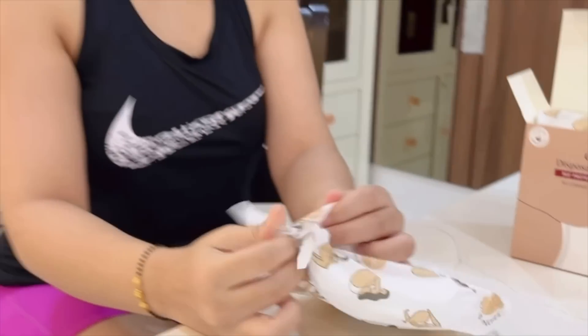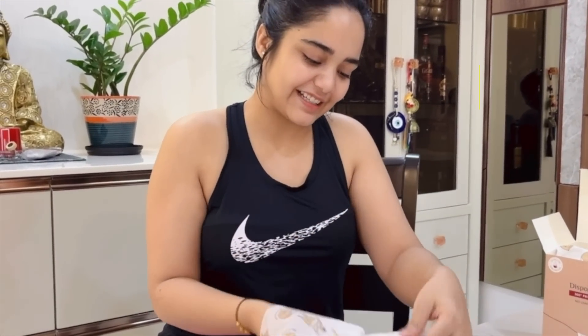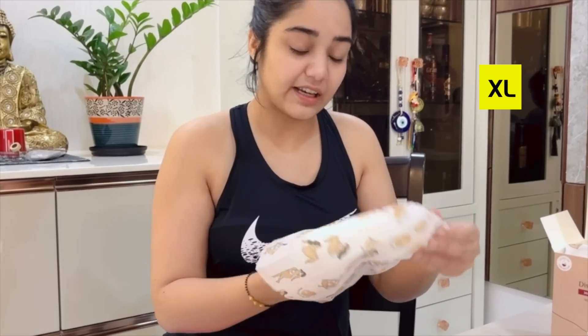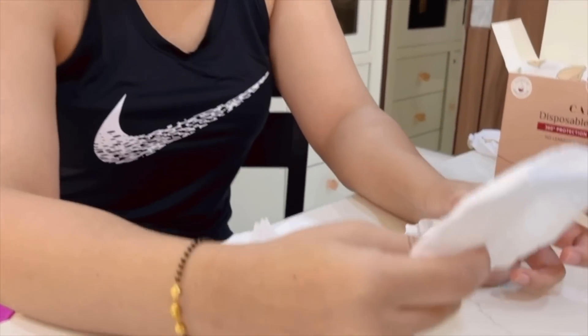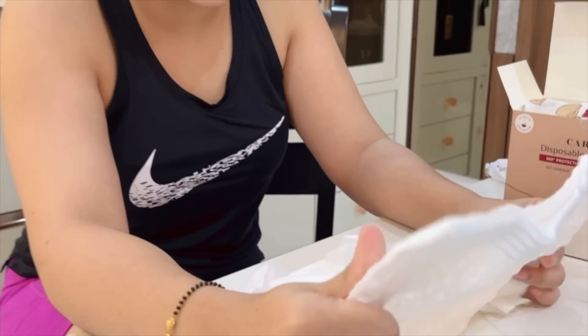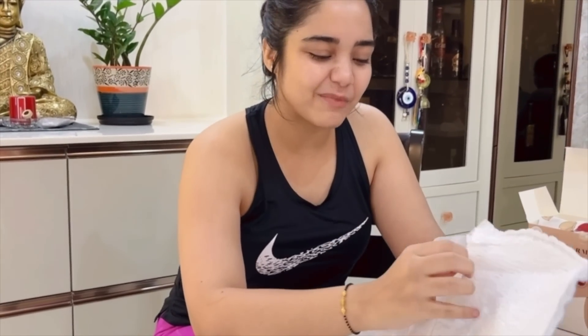So today we're going to be trying Karmacy's disposable period panties, and here it is. Since I've put on so much weight right now, I'm actually trying their XL version. Since I have put on a lot of weight around my waist area, I think this should be it. On first look, this actually looks like the diaper that I make for Taksh.